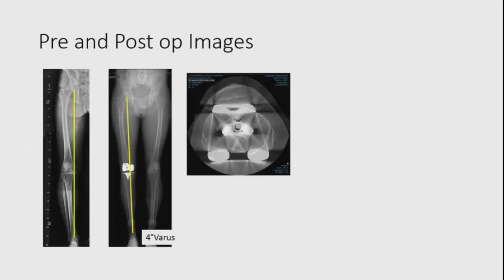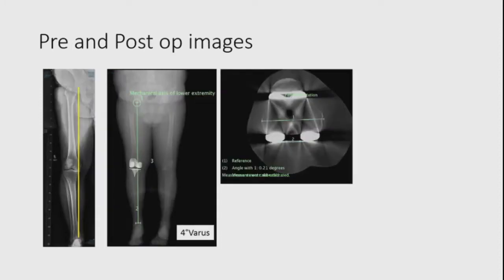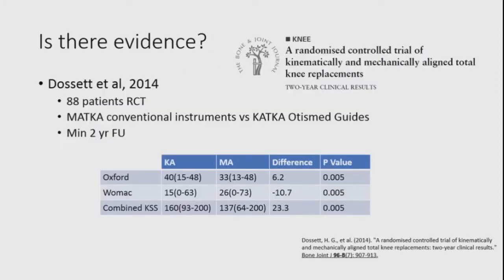Is there evidence for all of this? Gene Dossett's paper in 2014 was the game-changer. He reported on 88 patients: mechanically aligned with conventional instruments versus kinematically aligned using the Otis Med guides, with two-year follow-up. Oxford scores in the mechanical group averaged 33 versus 40 in the kinematic group. WOMAC and combined knee society scores showed highly significant differences in favour of kinematic alignment.